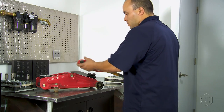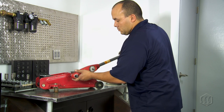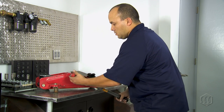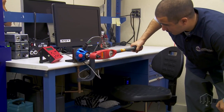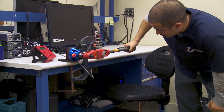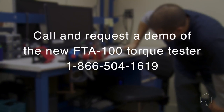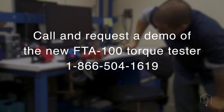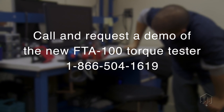Regular torque tool calibration ensures accuracy, repeatable tool performance, and adherence to international standards. Testing torque is literally a science and not something that can be left to chance. Contact Mounts today for all your torque tool needs. Call and request a demo of the new FTA torque tester.